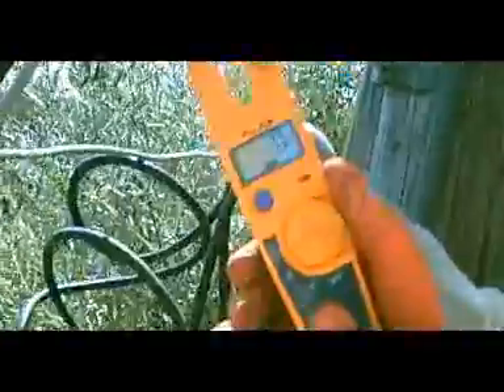When I saw the difference in the voltage it didn't really bother me any. I just didn't want to — I could touch the...